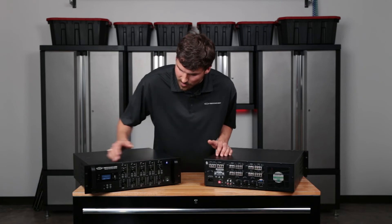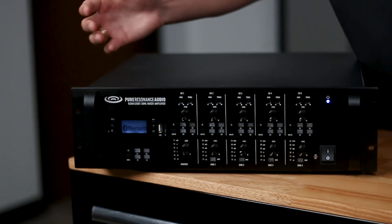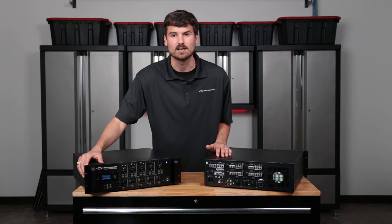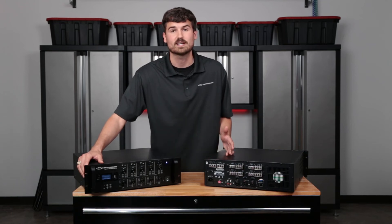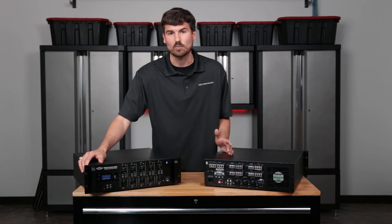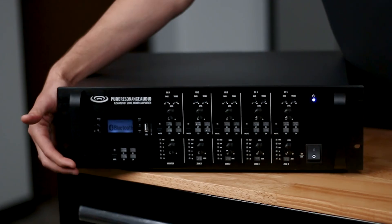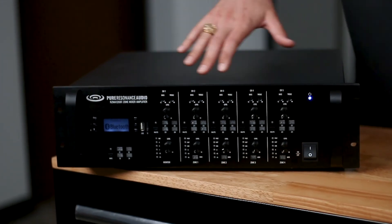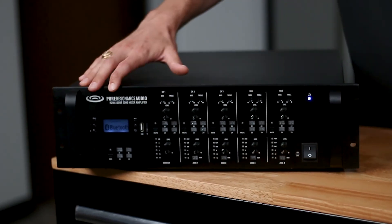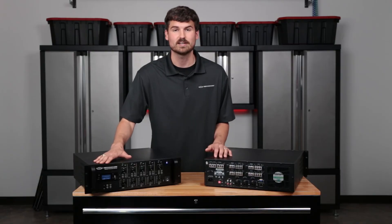Another thing to talk about: what are these buttons over here? These amplifiers have a media player built in which controls the Bluetooth. Maybe you want to connect a device via Bluetooth, or maybe you want to preload music onto a USB flash drive with WAV or MP3 files — something of that nature. Those are going to be your zone buttons for this particular source. Just like you have sources that correlate to the back inputs, this is your music source, so you have to designate where you want that particular input to go as well.